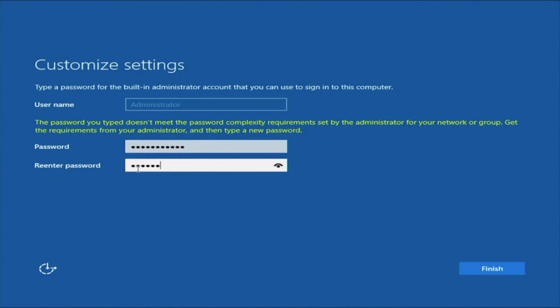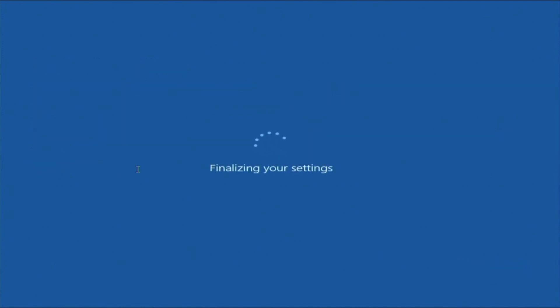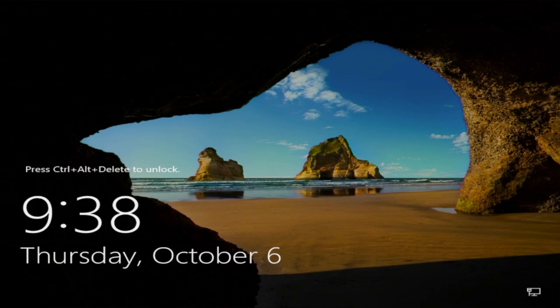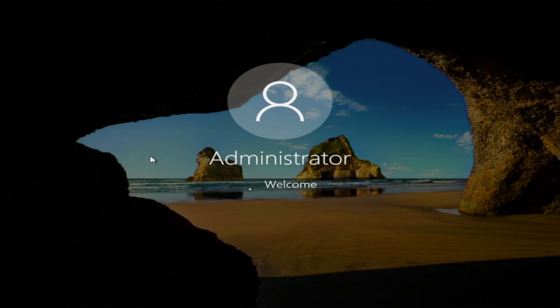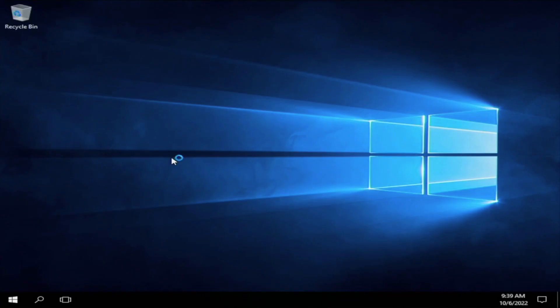We are pretty much done with the Windows Server installation. It's going to finalize our settings, and then we'll be at the Windows Server lock screen. To unlock, just do Control-Alt-Delete, then enter the password you just created. We have successfully installed and logged into Windows Server 2016. This is how you locally install Windows Server 2016 onto your server.